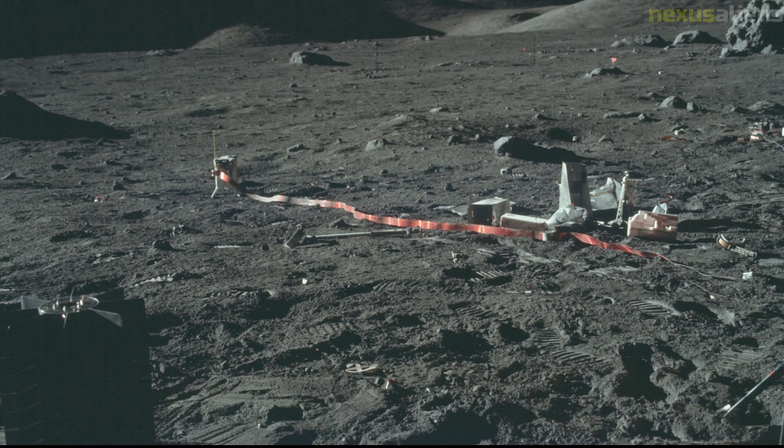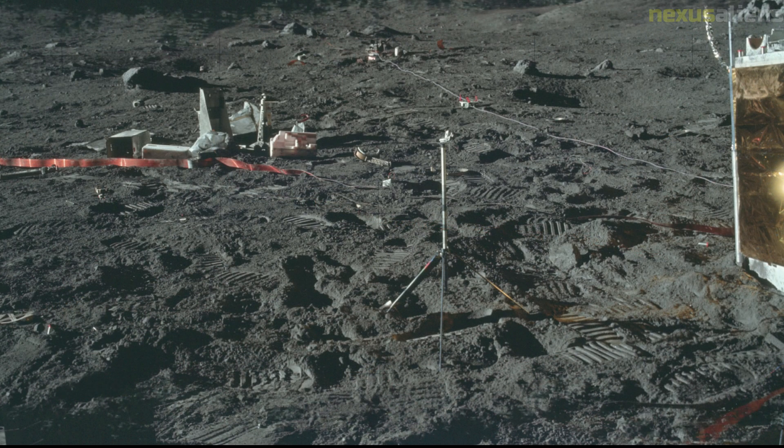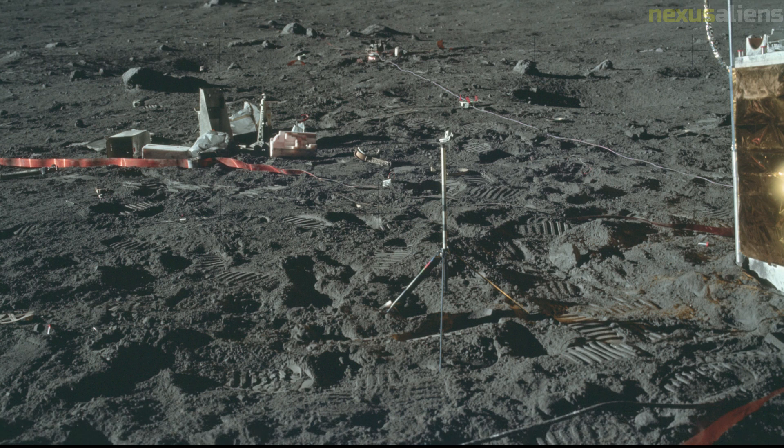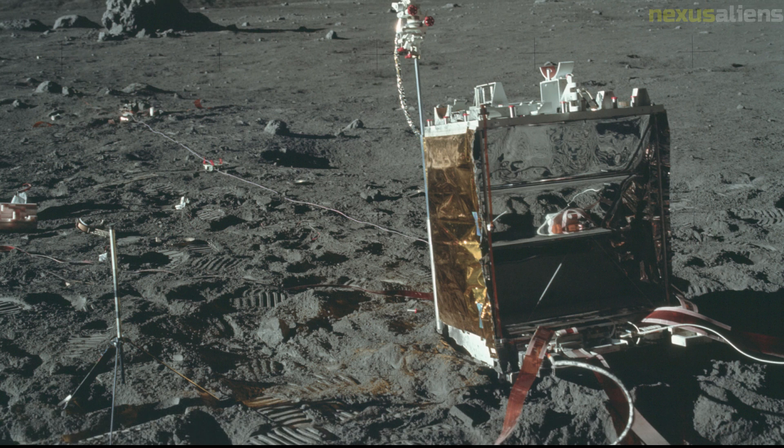The results of this experiment, which are consistent with lunar rock composition, show that there is almost no water in the area of the Moon in which Apollo 17 landed, to a depth of two kilometers. A 2.4-meters-long, two-centimeters-diameter device, the lunar neutron probe, was inserted into one of the holes drilled into the surface to collect core samples.